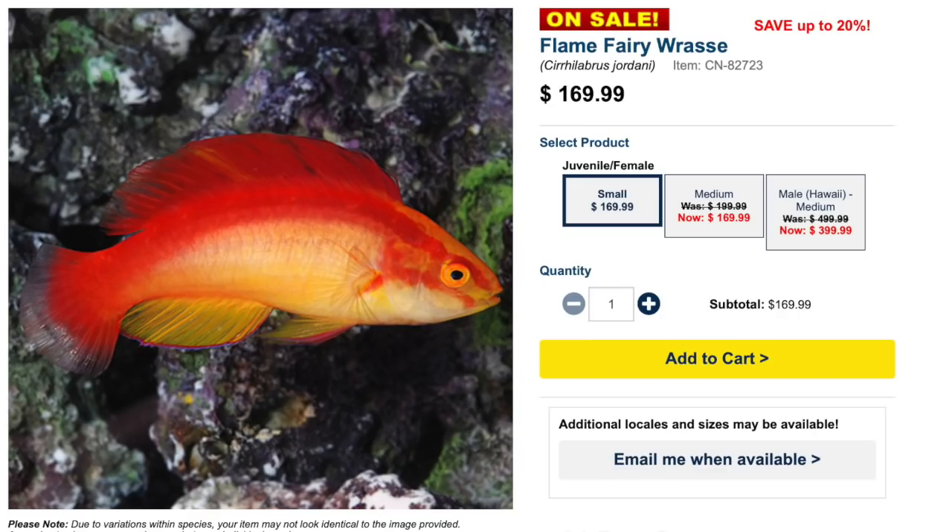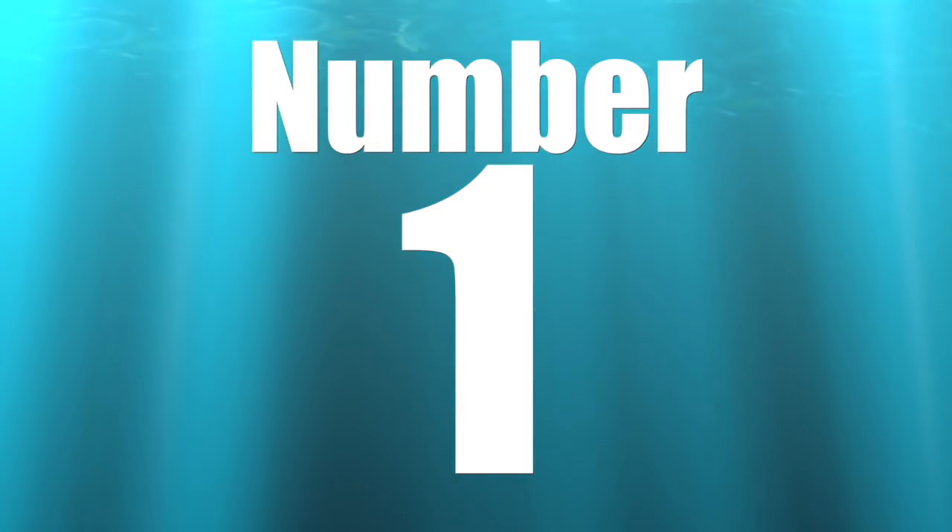Coming in at number two on our top 10 wrasses is the Flame Fairy Wrasse. This guy packs a punch on the wallet — a small juvenile or female is $170, and a male of the Hawaiian variety in medium size is $499. Wow — beautiful fish but definitely rough on the wallet. Care level is moderate, they are peaceful, carnivore-based diet, considered reef safe, grow upwards of four inches, hail from Hawaii, and require a minimum tank size of 90 gallons.